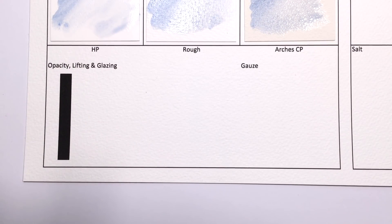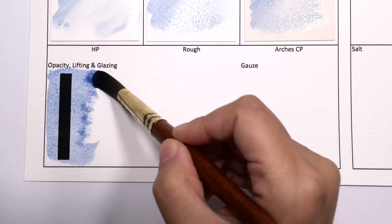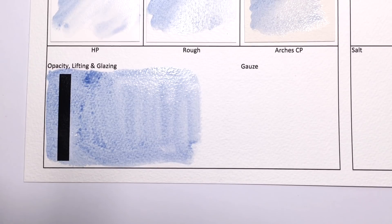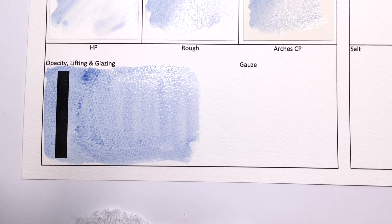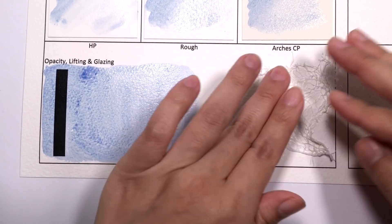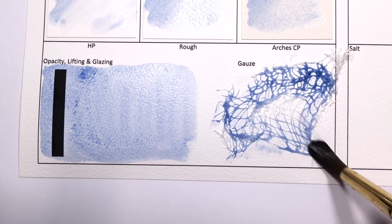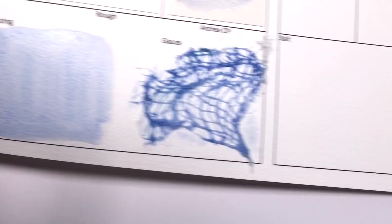I would say that this is the hardest color to re-wet and the color with the least amount of color payoff in the whole of Daniel Smith's PrimaTek range, if not the entire range. Of course, there will be some people that will really appreciate having this soft version of the lapis lazuli, but I just want you to be aware of how faint it is before you invest in this paint.